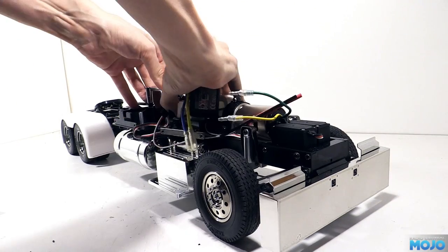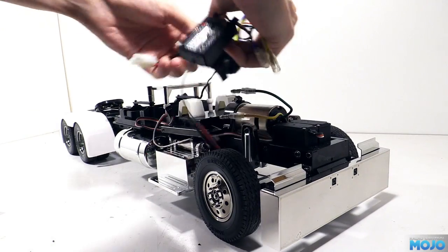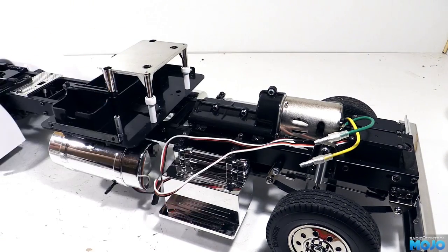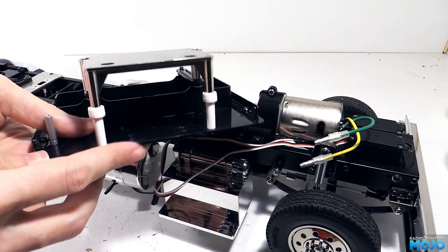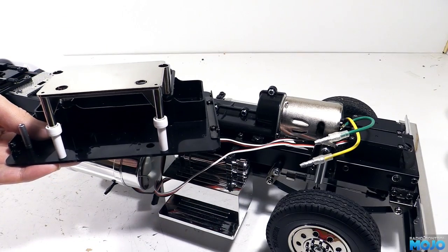First we'll need to dismantle quite a bit of the truck. Most of the electronics need to come out. The front plate needs to come off the chassis so we can remove the seat bases for paint. The rear plate too — this one has the little golf tee bits that could do with some black paint. And at some point we might strip the chrome off the little platform as well.